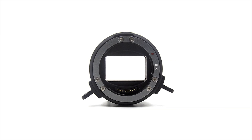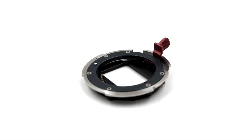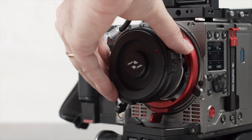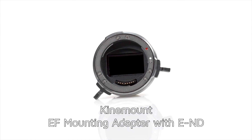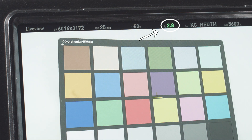The Mavo allows the use of EF, PL, LPL, and E-mount lenses through the use of its own lens mount adapter system, which attaches to the camera's native Kinemount. Mounting adapters are available with an internal ND filter and iris control, and lens metadata is available with compatible lenses.